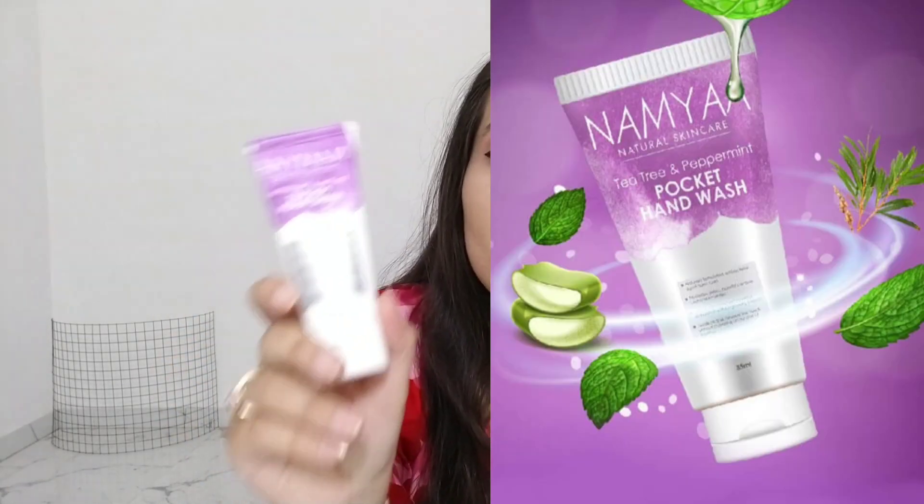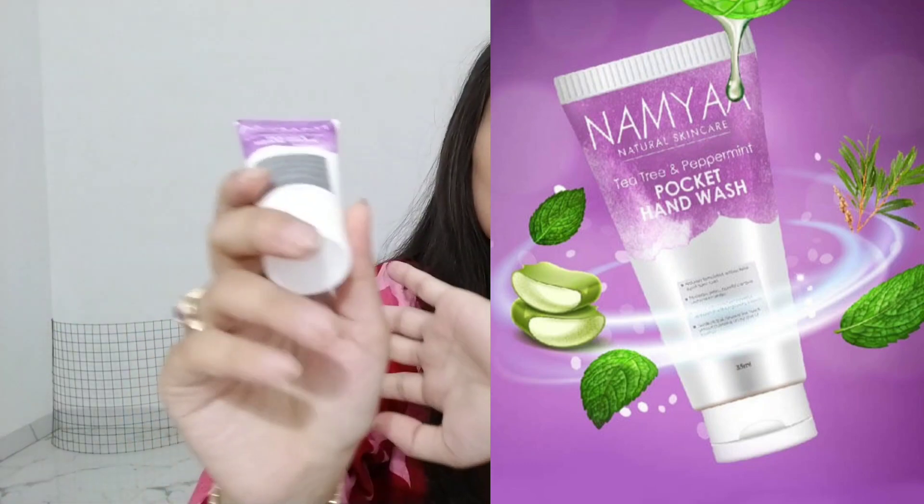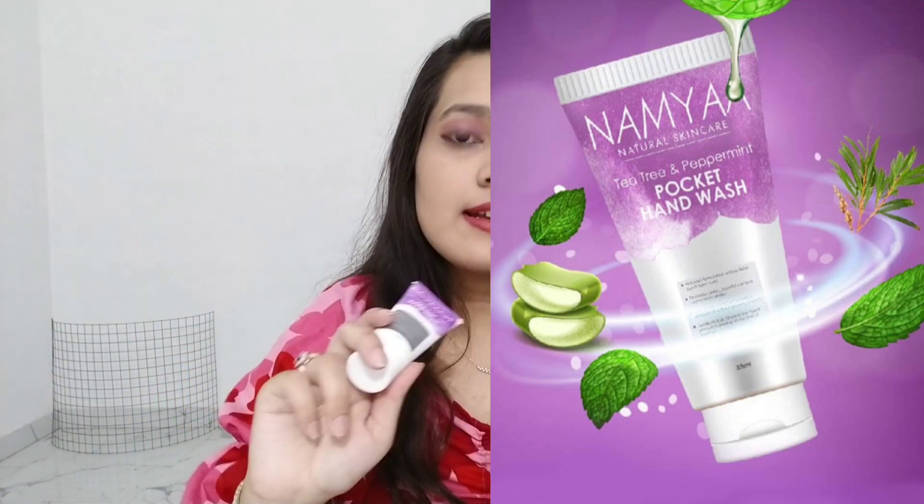We are done with the face washes. I also got myself a pocket hand wash from Namya. Last time from Namya I got a cream hand sanitizer and it was amazing, so this time I thought of trying a hand wash — very user friendly.